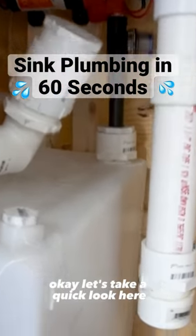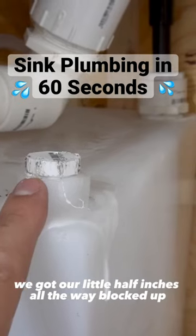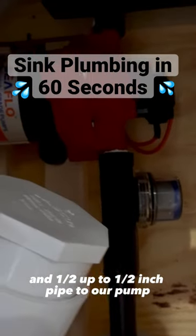Let's take a quick look here. We got our little half inch pipes all the way blocked up, and then we went from an inch and a half down to a half inch pipe going to our pump.